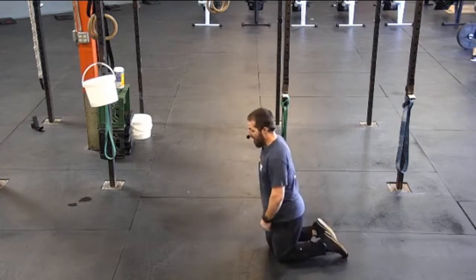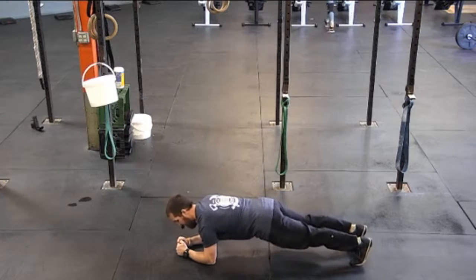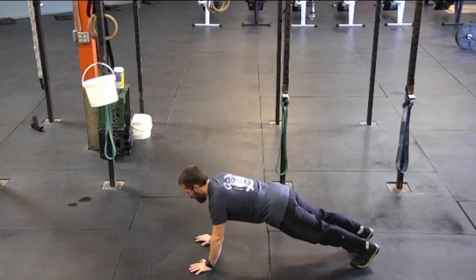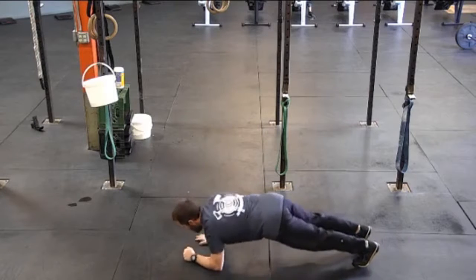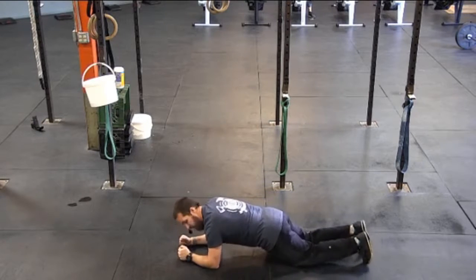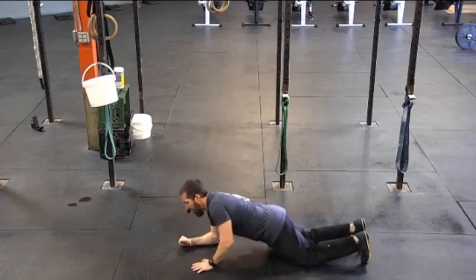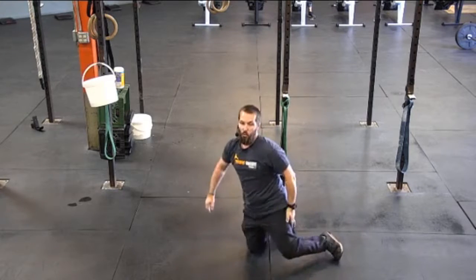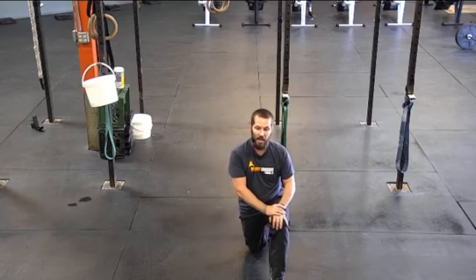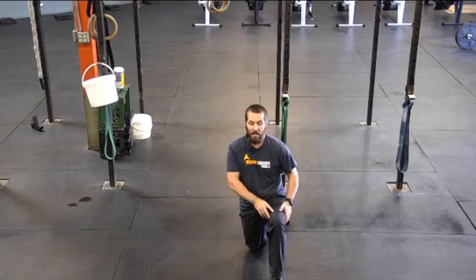The next one is going to be plank to push-ups. You're going to start in the plank position and then go up to the push-up position and back down again — that is one rep. If you need to do this from your knees, that's fine. Just right up and down 10 times. So for the warm-up: one to two minutes of running in place, then three rounds of 10 calf raises, 10 up dog stretch, and 10 plank to push-ups.